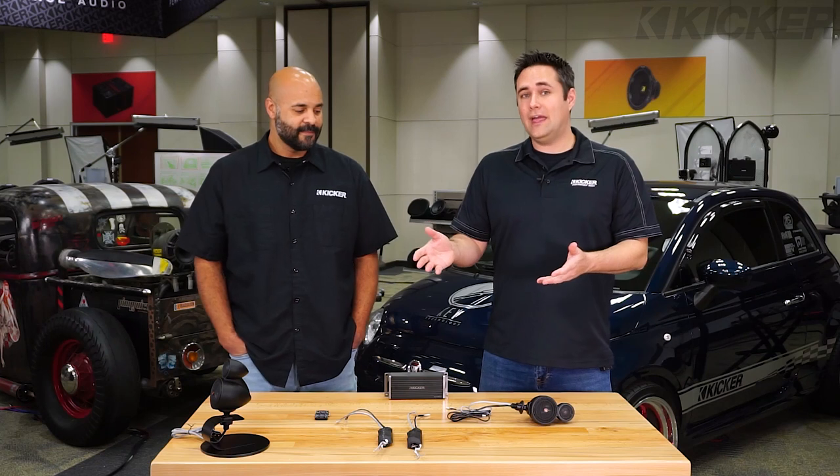What's up everyone? I'm Ken from the Kicker Tech Force. I'm here with Aaron Surratt from our research and development team here at Kicker World headquarters. Today we're going to talk about our KS Tweeter Pods.